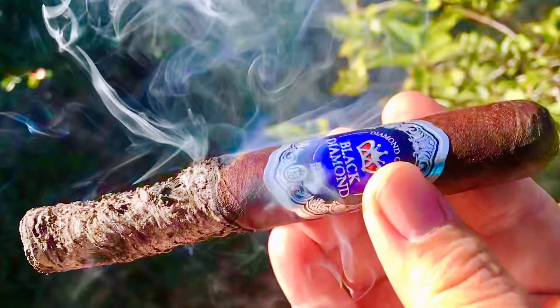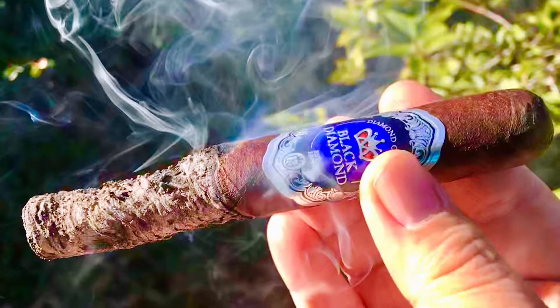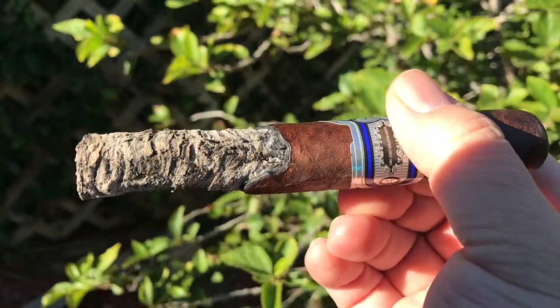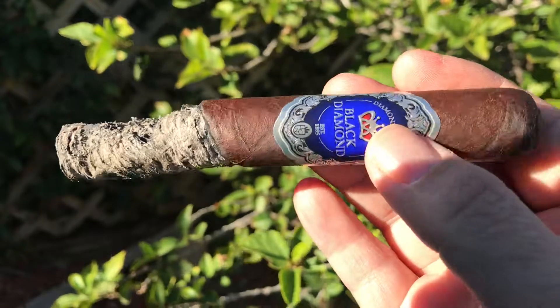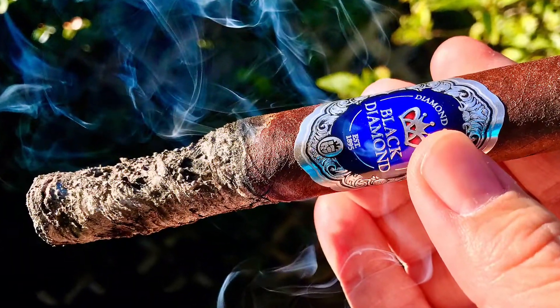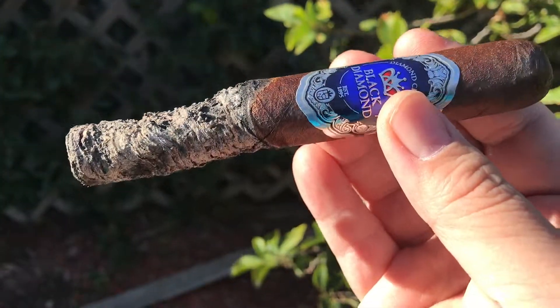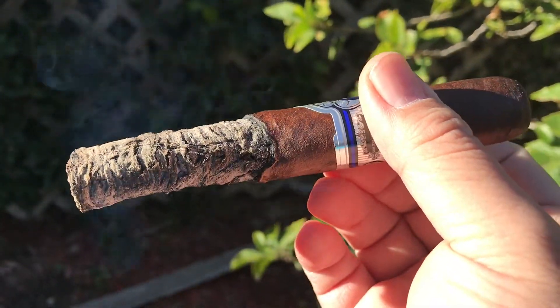Overall, this cigar is not good compared to its price point. I gave a perfect score to the Diamond Crown Connecticut and Julius Caesar — the Black Diamond is just not good. Bad burn, long but ugly ash, good draw and smoke output, but it doesn't deliver very nice flavors.